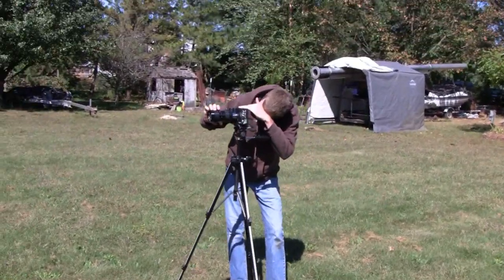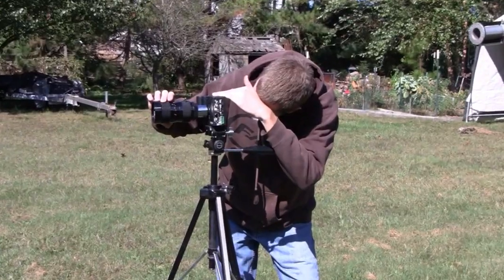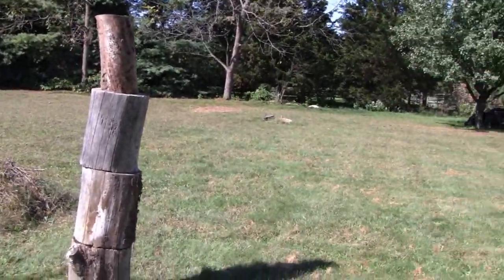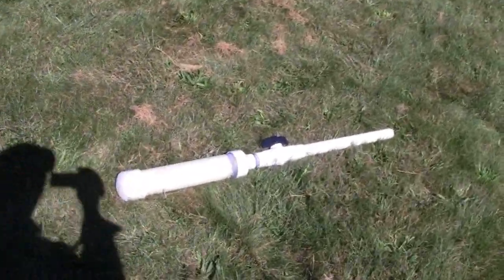All right, we're going to do a little more testing with our high-speed camera here, and a little dirt bike is over there. He's aiming it over here at this totem pole we built, and we're going to try and catch some potato action. He's got a potato gun here.